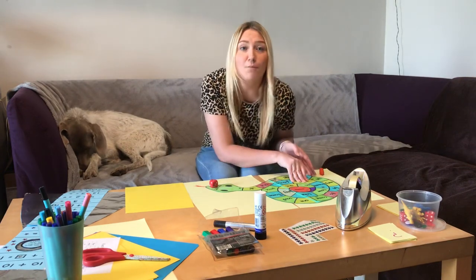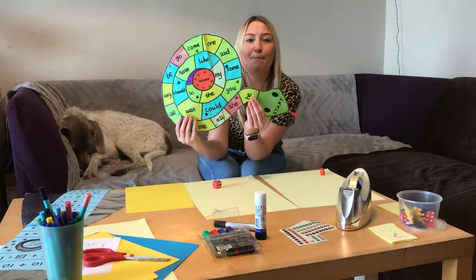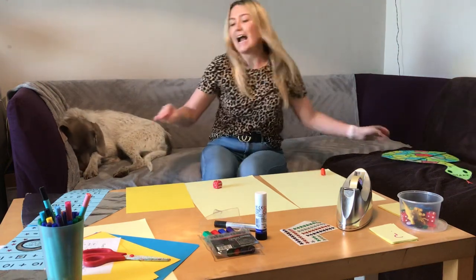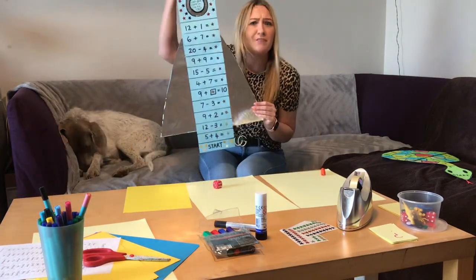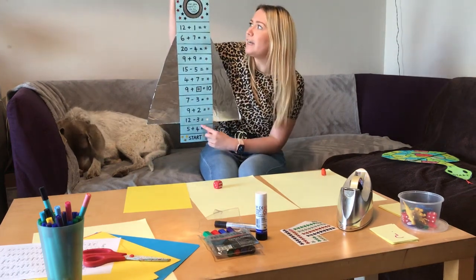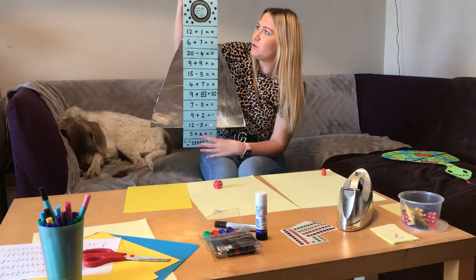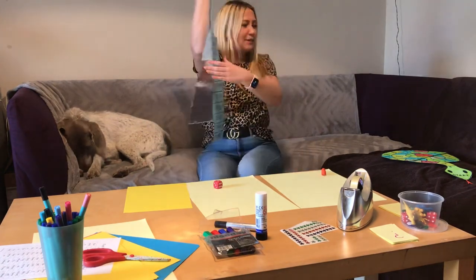Here are some examples of the games that I've made. This is a snake-themed spelling game — you've got your start here and your finish in the middle, and you work your way around the board. This is an example of a rocket ship maths game, where you have to work your way from the start at the bottom of the rocket all the way to the top. It's got different maths questions on it and a challenge in the middle: can you count in tens all the way to a hundred?